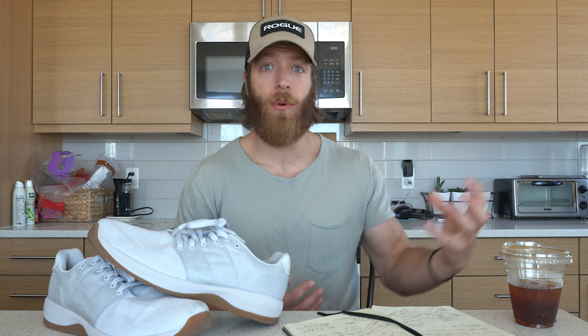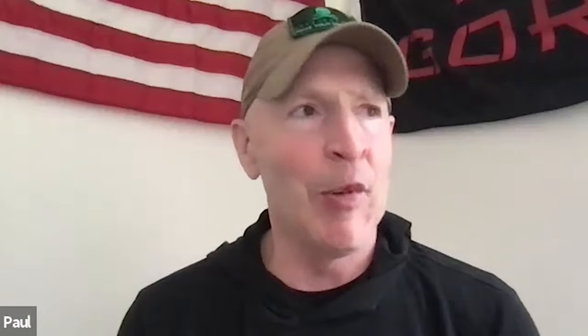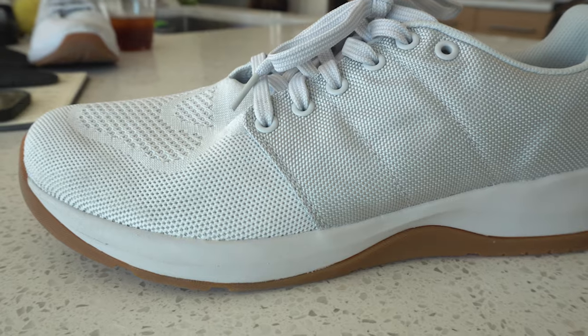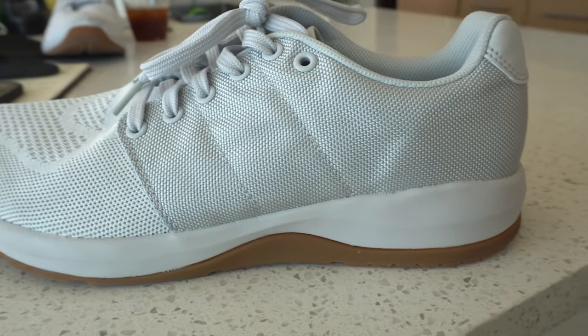After getting their start in a lot of different product categories, GoRuck eventually landed on creating the Ballistic Trainers. The short answer is it took a long time. One of the things I was more comfortable with was the recipe of the EVA, the ingredients, getting the durometers right, because chemistry is kind of my background. I'm a little more comfortable in that environment, which is different than most shoe people.